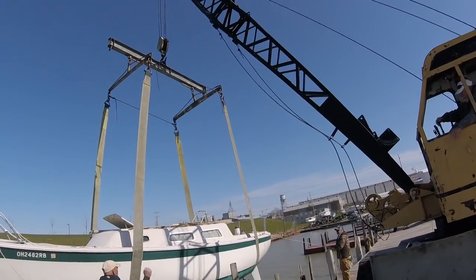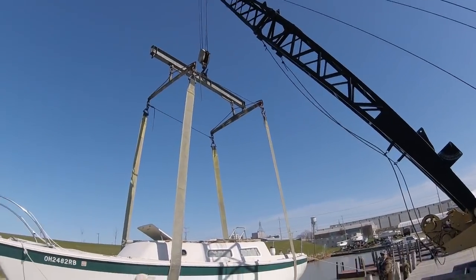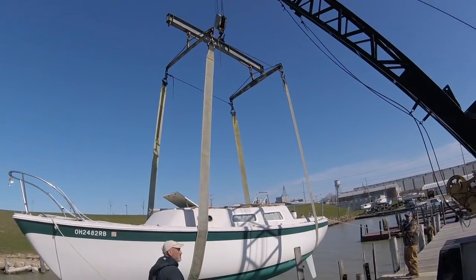8,000 pounds of boat going into the water — and this is before I loaded all my stuff on board.